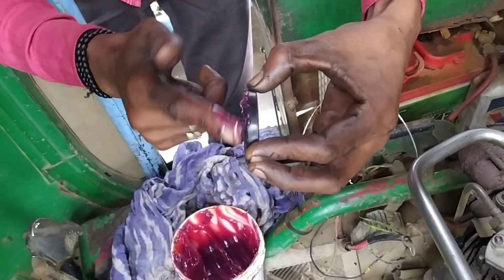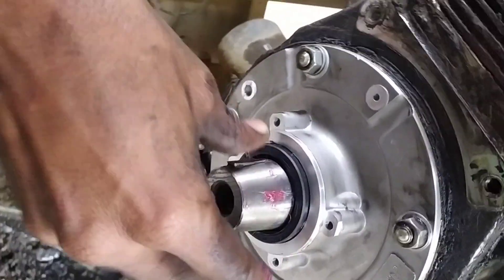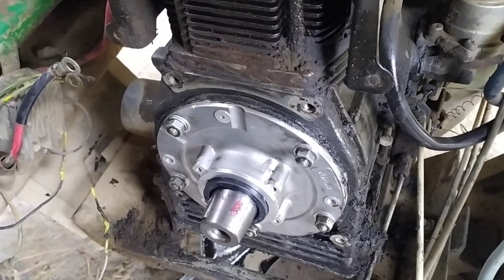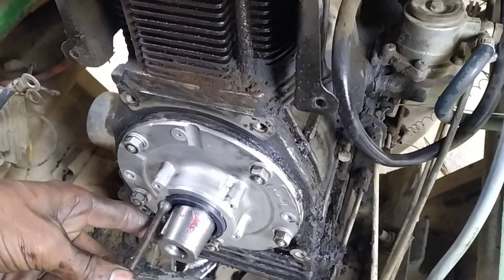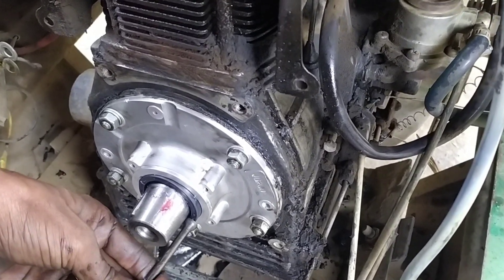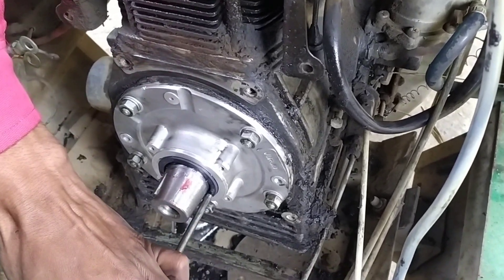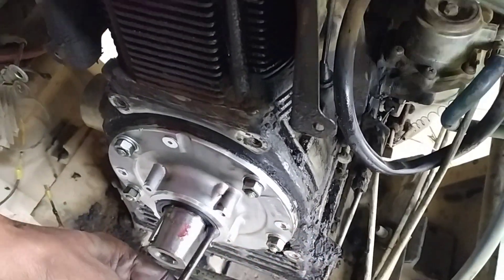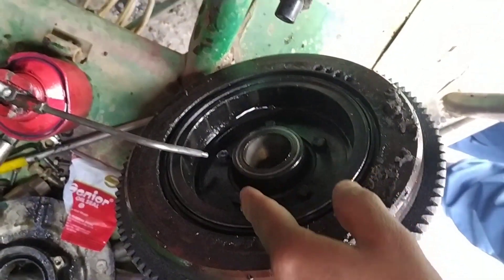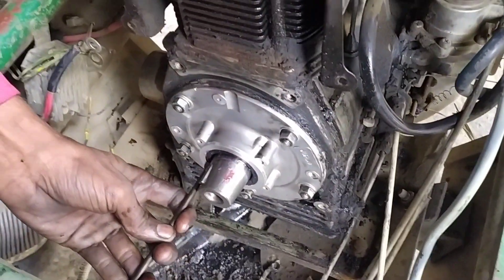If you want to remove the grease, then you will need to remove it carefully. The leakage problem was with the plate, and the leakage problem will end up — there will be no problem in this way. This seal has been opened and now the wheel is clean. Fit it in the carter.